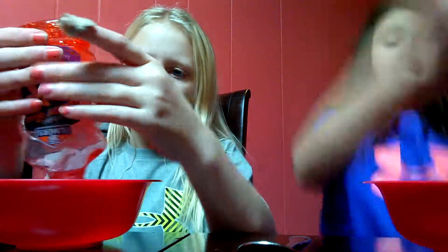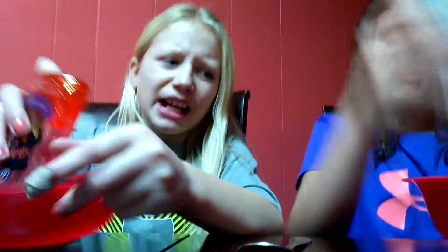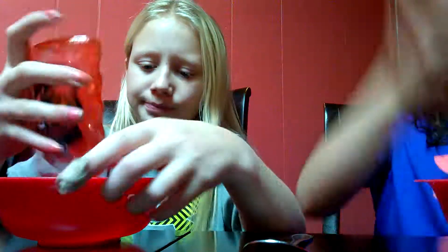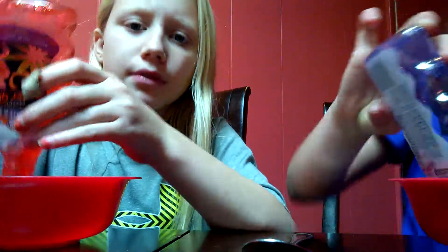I'm gonna make purple, I'm making red and pink. Let's get on the video! Guys, look at how we do — we're getting the glue out. Be careful because you might knock the camera down. I think that's enough for this color.